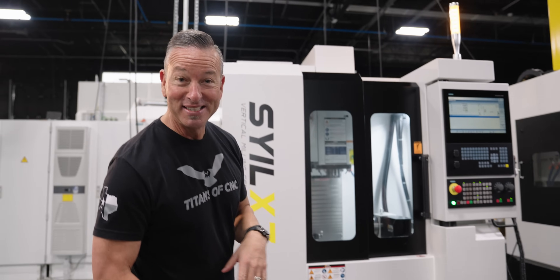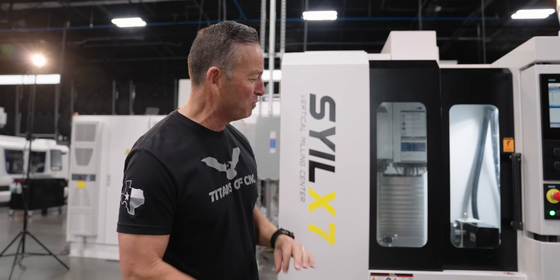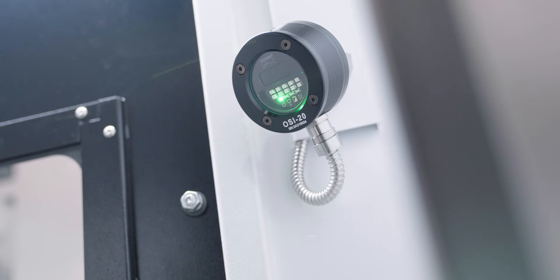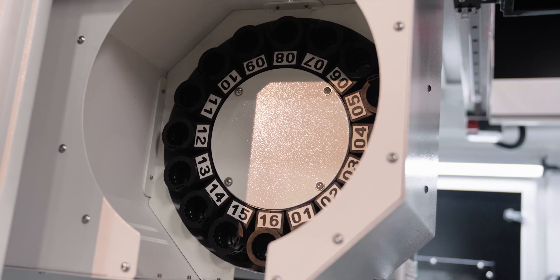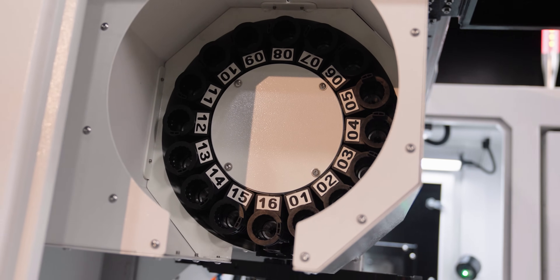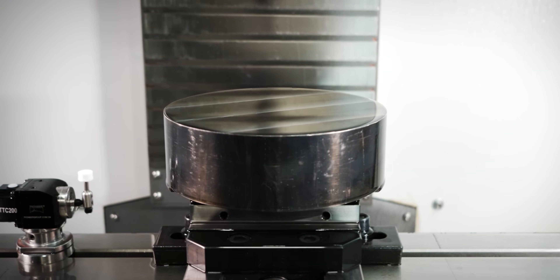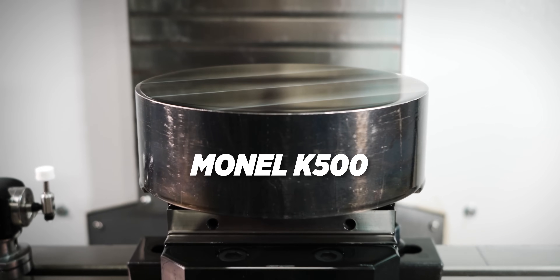If you want to know how these things can be built out or optioned up — we got this thing loaded. It has the fourth axis rotary, the spindle probe, the tool setter, and the 16-position side-mount tool changer. This thing is ready to roll. And if you're wondering how these things cut — 30 taper machine — Titan cut Monel with this thing right out of the gate.